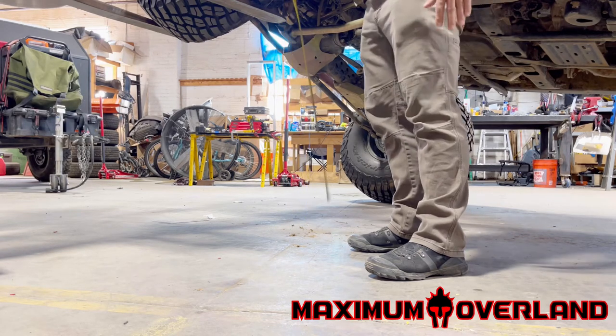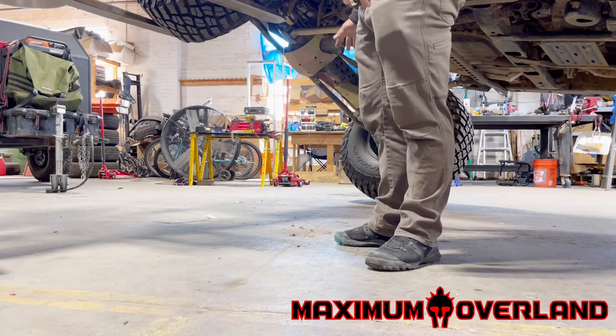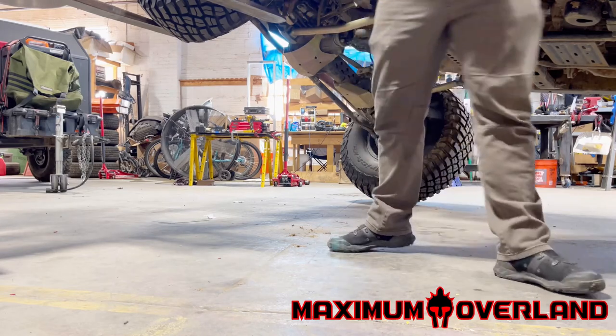We're looking at roughly 37 inches to this mark on the tire — that's the separation. I'm almost 5'9" and you can see it's above my waist, so it's more than sufficient.